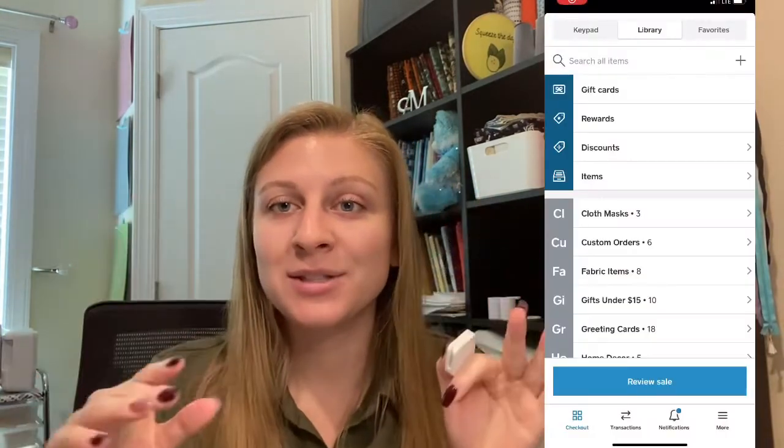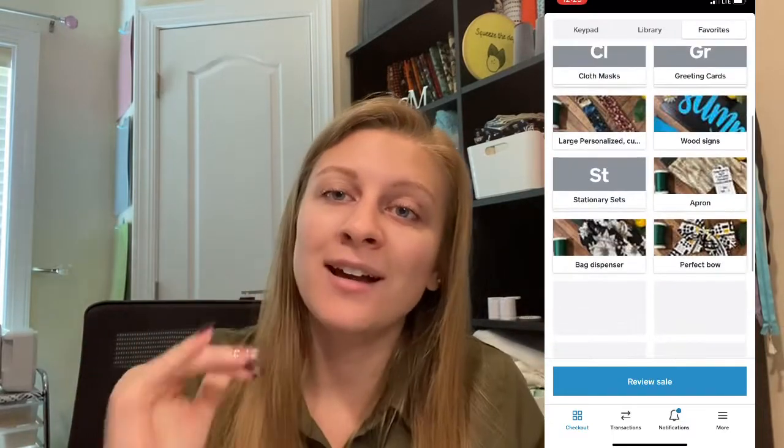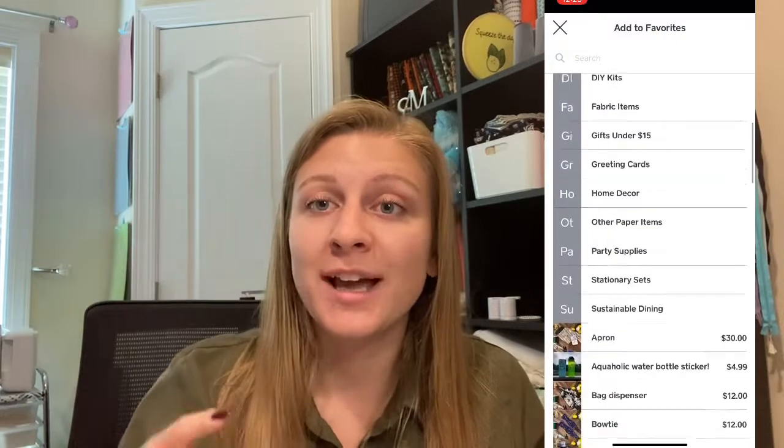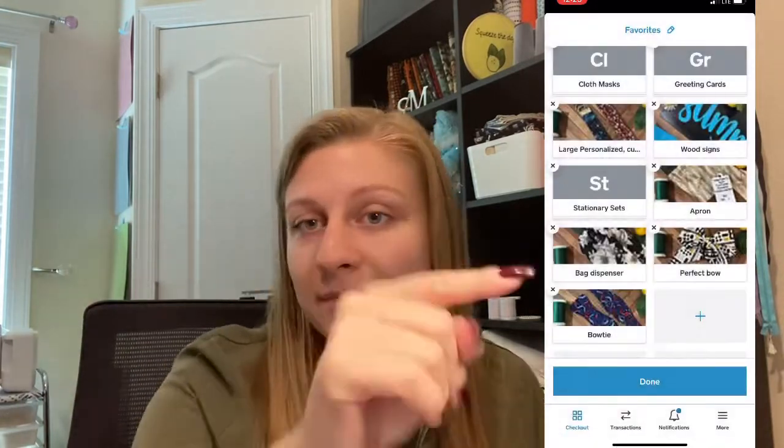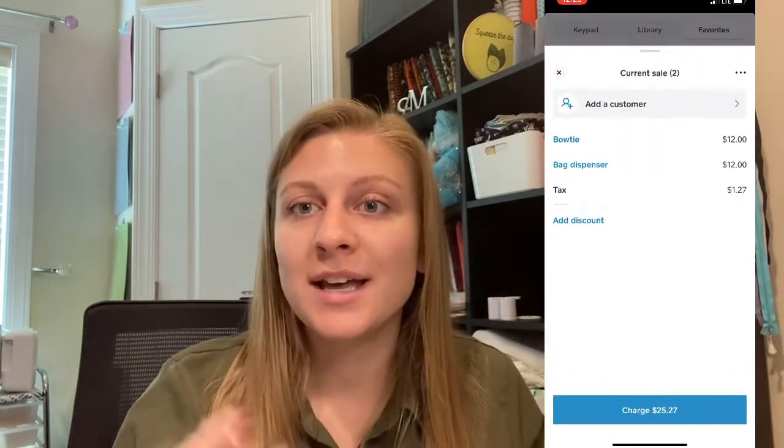My last bonus tip is to add favorites to your Square Reader. On the main screen, scroll over to Favorites, hold on it, and add the items that sell the most. This makes checkout really quick — you can click that someone bought a napkin, a face mask, or a scrunchie, and it helps you add up your total rather than typing in and searching through your library. Also make sure your Etsy product photos are updated so that your favorites show images, making it easy to see what every product is.